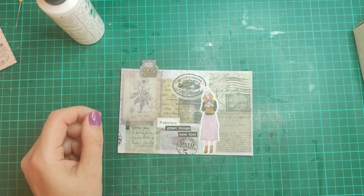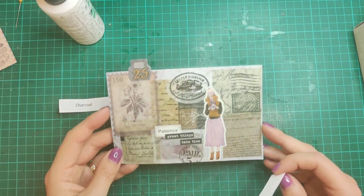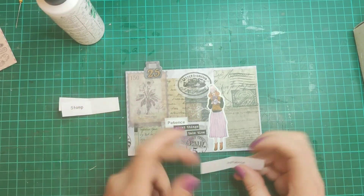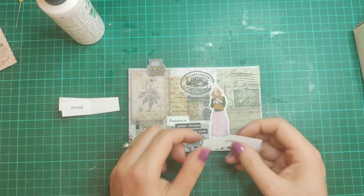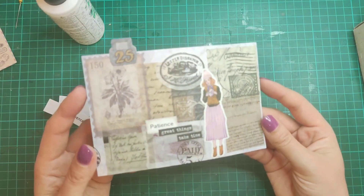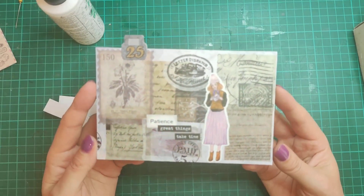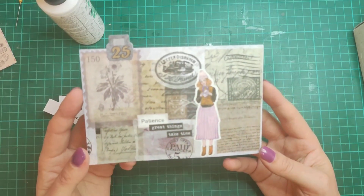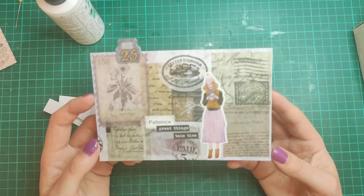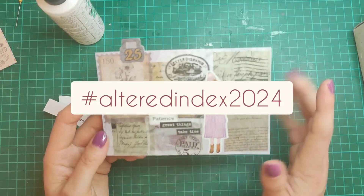Let's have a little reminder of the prompts: charcoal — I've got all different shades of blacks and grays in there, so that works really well. Stamp — I've got lots of different stamp and postage style images in there. And patience — patience, great things take time. That's my Altered Index number 25. I really hope you give this a go yourself. If you do, you're welcome to post in the Facebook groups Non-Stop Paper Crafts and Junk Journaling for Everyone. If you're posting anywhere else, please use the hashtag Altered Index 2024.